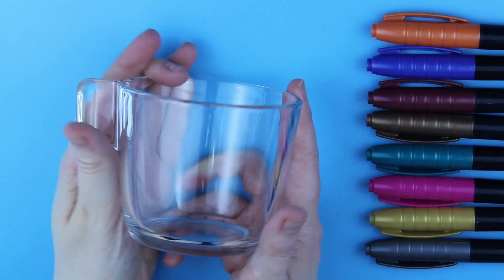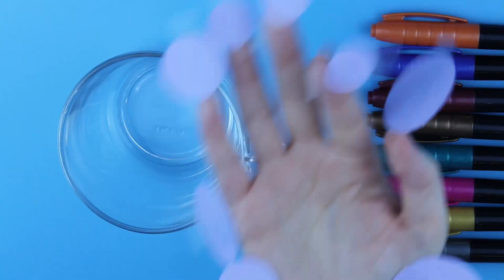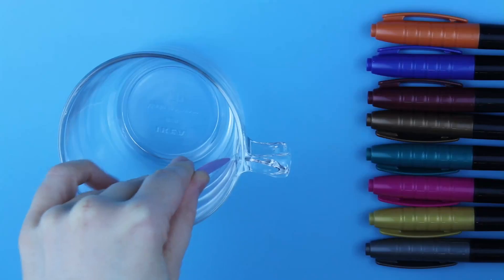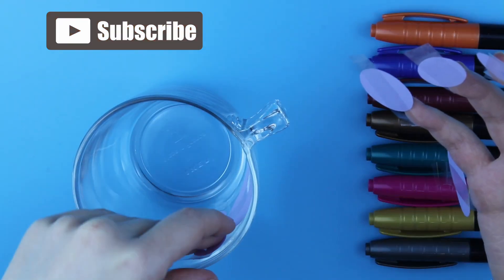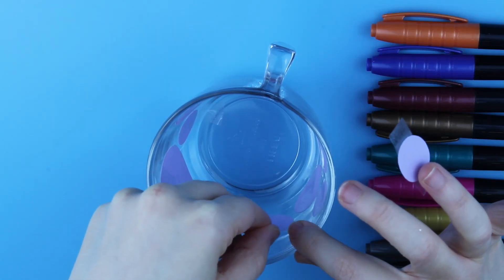Next up are metallic markers. These do not require burning and apparently dry in just 10 seconds, which is perfect for a quick craft. I cannot attest for the durability, but that's what we will be checking now.